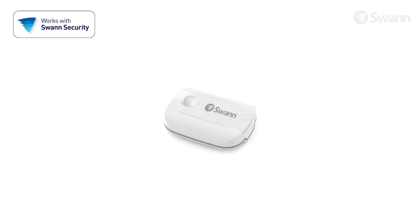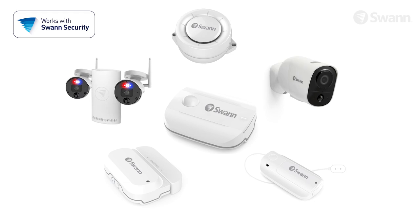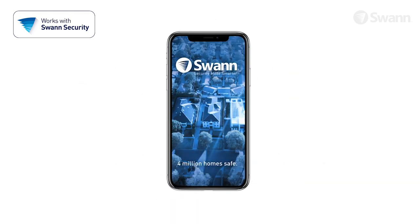Use it as a standalone sensor or combine it with other SWAN Wi-Fi sensors, sirens, and cameras, and control them all with the SWAN Security App for complete security.